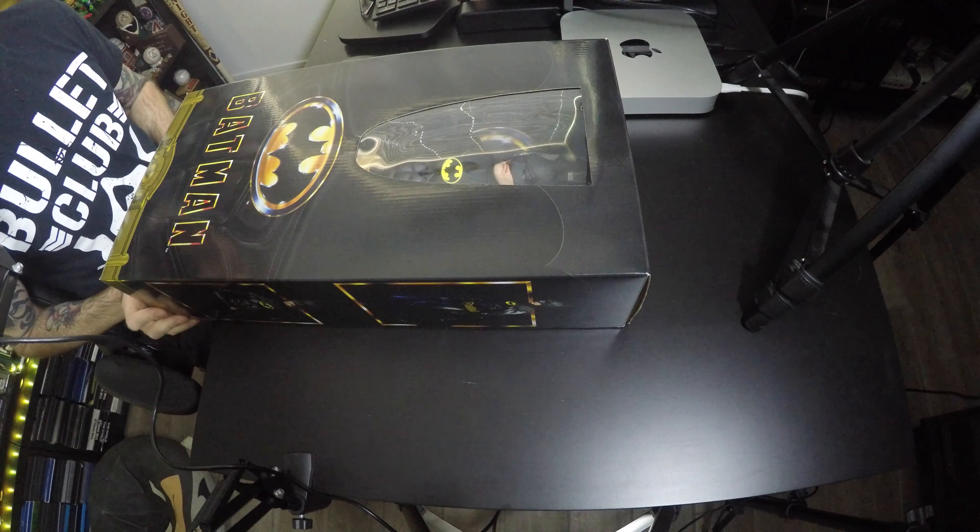I'm going to unbox it for you guys here, so any collectors that are not out-of-box people, turn away now because you're probably going to cringe. I'm an out-of-box person, as you can tell behind me — I like to display stuff out of box. It just looks nicer that way.